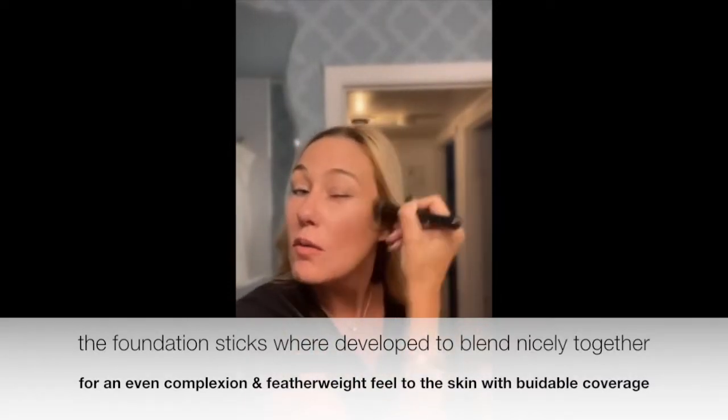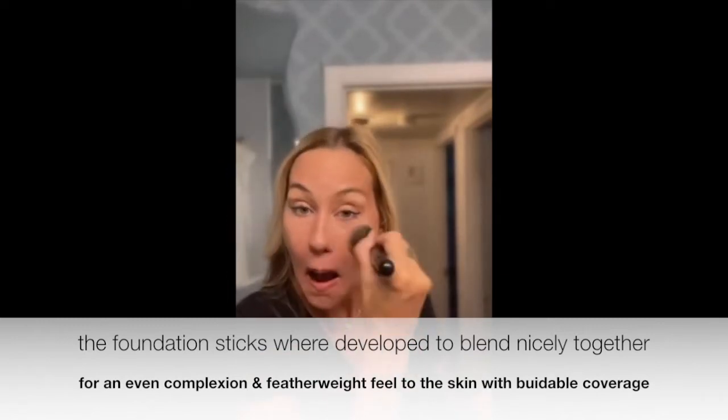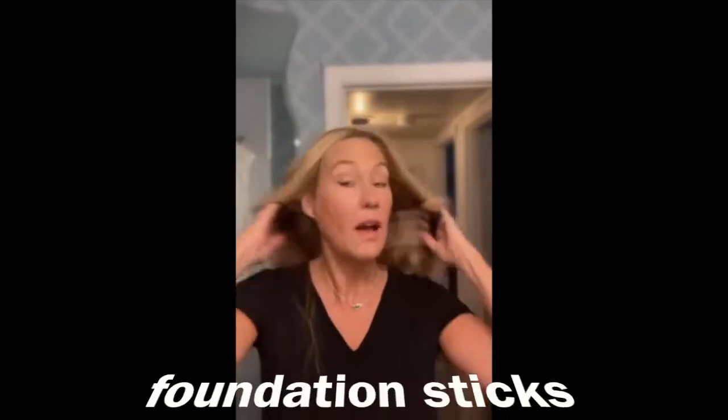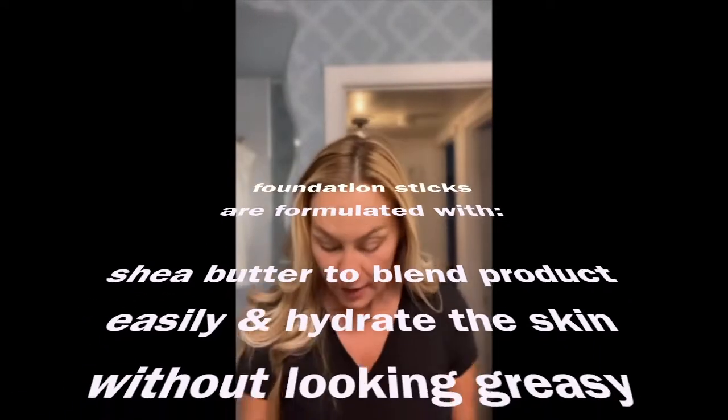Take it under that jawline and down — we don't want any lines of demarcation. We want to blend nicely, so make sure we do that. Blend, blend, blend — and there it is: highlight and contour with the foundation sticks.